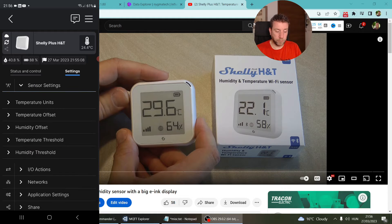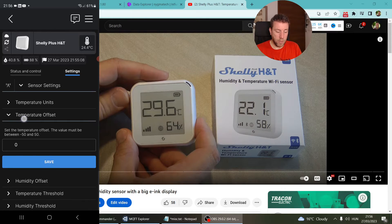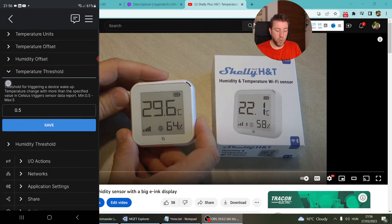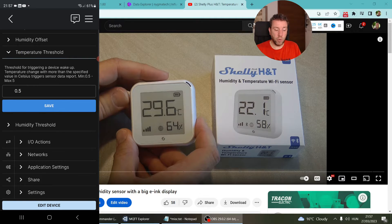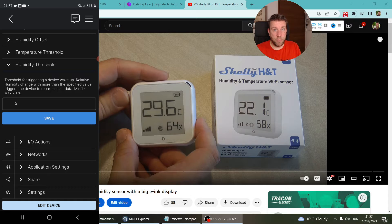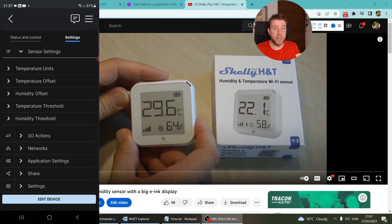I want to quickly talk about the threshold settings. The device works on Wi-Fi but runs on battery, so there are settings to minimize battery use and increase battery life. There's a temperature and humidity threshold — if the temperature changes by half a degree or the humidity changes by five percent, it reports the status; otherwise it sleeps. Because it has the e-ink display, that doesn't draw current, so it updates the screen and then goes back to sleep.